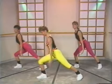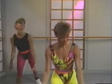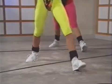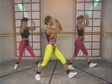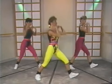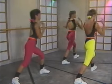Four more — lift up, get a nice long stretch. Good. Ready, left side — one and up, two and up. Four more, two more, and last one.